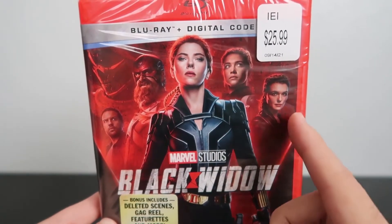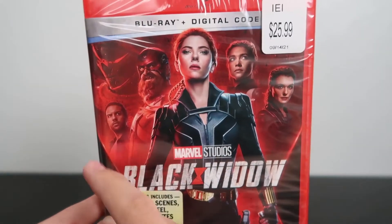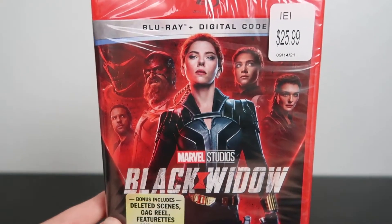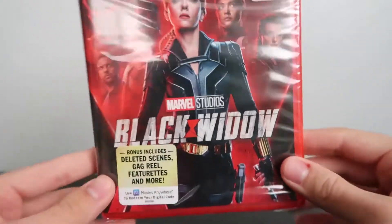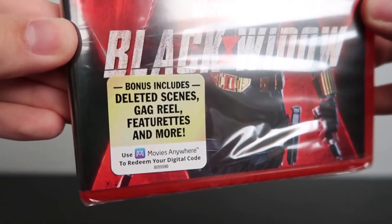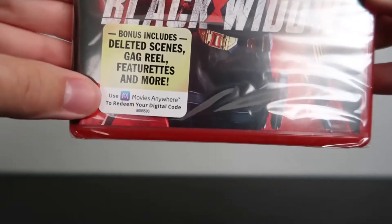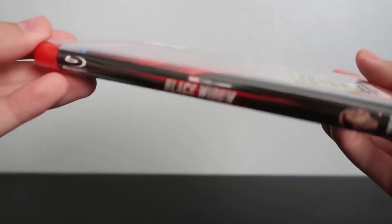On the cover we've got the title and the characters — Black Widow, Black Widow's sister, Black Widow's mother, her father Red Guardian, her supplier, and then Taskmaster in the background. I don't really remember everybody's names from this movie — I guess I have to give it a rewatch. Down here there's a sticker that says bonuses include deleted scenes, a gag reel, featurettes, and more. You can use the digital copy code on Movies Anywhere.